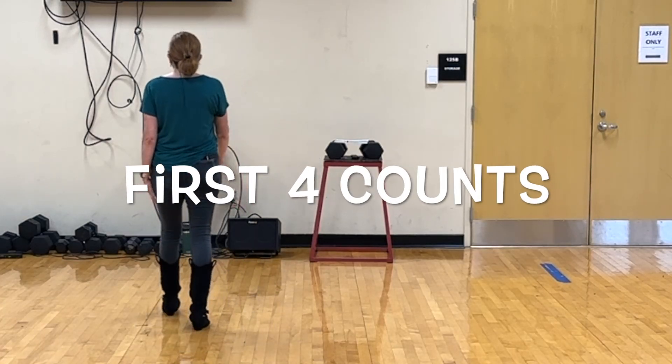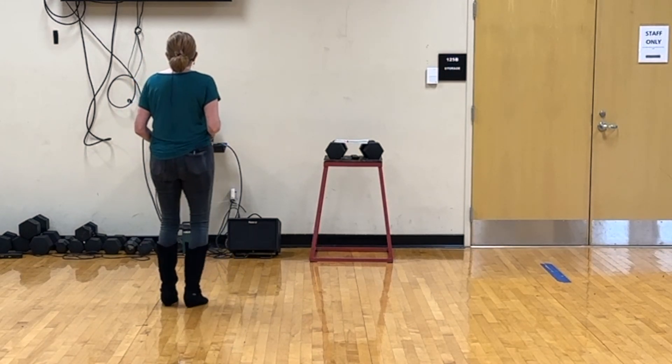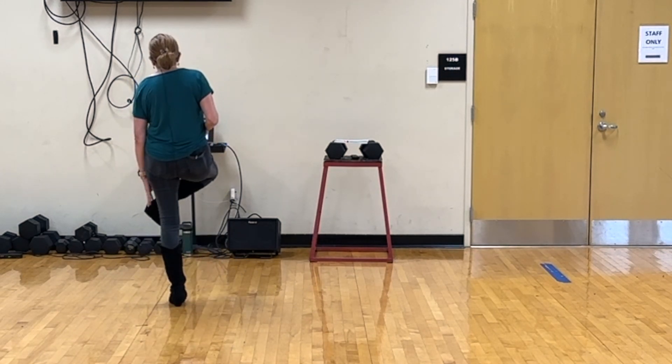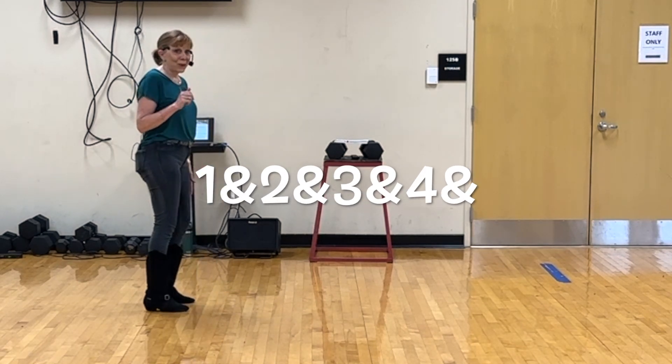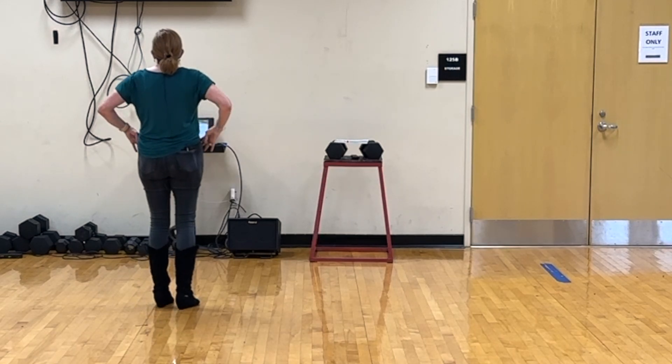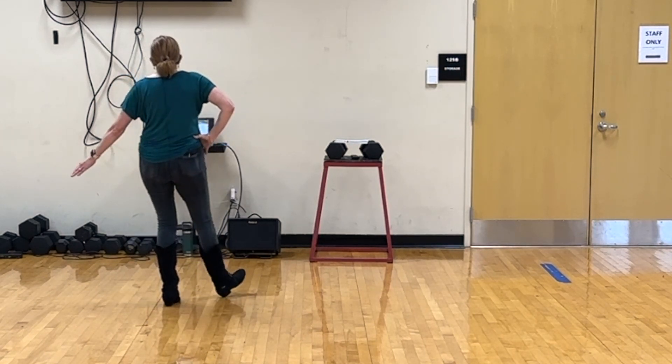We begin with our weight on our left and we touch heel and heel and heel, hook, heel, hook. That's the first four counts. It's 1 and 2 and 3 and 4 and.